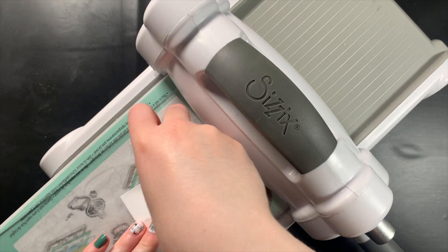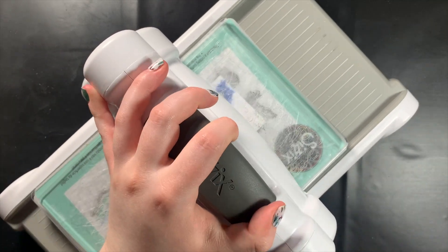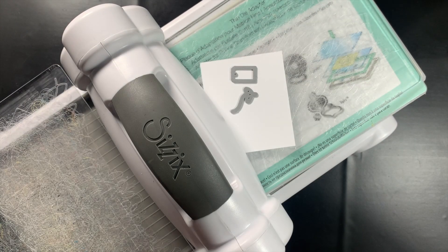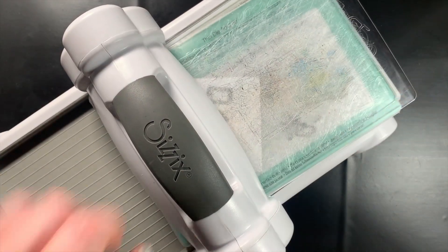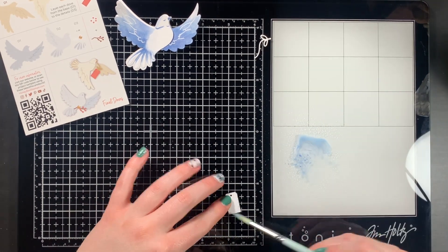Now that the dove itself is all watercolored and I've added that little detail with the jelly roll pen, I am die cutting the rest of the pieces I need. I die cut the little feather bits at the end and the beak. The beak I actually die cut in a little swatch of faded jeans that I did on a scrap piece of cardstock, and then I die cut the tag and the ribbon that the dove is going to be carrying in its mouth.